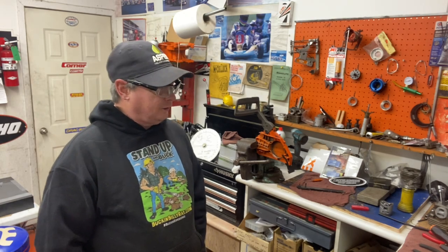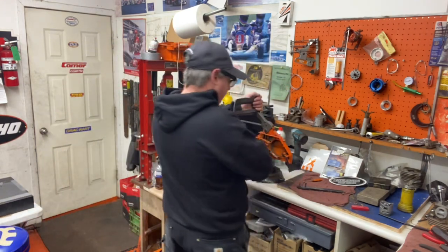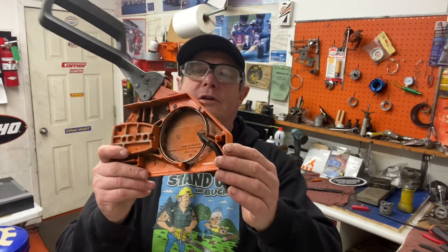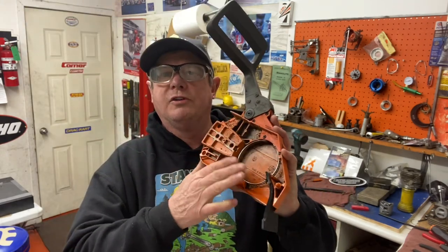Some guys were asking me about Husqvarna chain brakes — 200 series, some 300 series — about how they operate and how you replace the brake band on them. They call it an inertia brake system, and Husqvarna's have always worked really well. This is a 395, but similar design to the 288, 272, and others with the outboard clutch design, so the band is in the cover here.